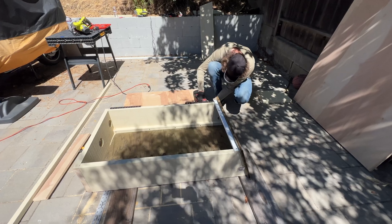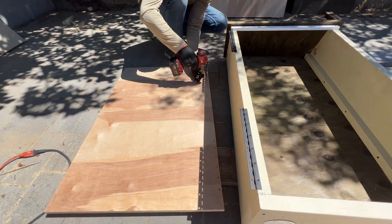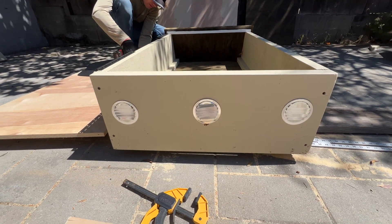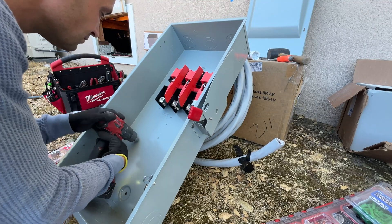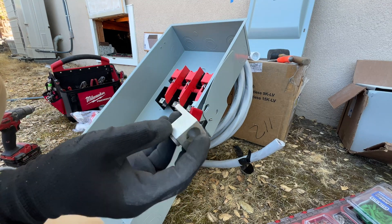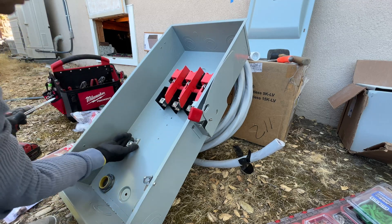The smart panel we are going to install is only indoor rated, so we have to build a cabinet to install it outdoors, but it's going to be protected from rain, sun, or any kind of weather. It's going to be full home backup. We're going to install a lag kit in the main panel and run two-aught cables to the AC disconnect, then from the AC disconnect to the Solark inverter, and then to the smart panel.